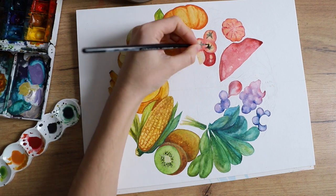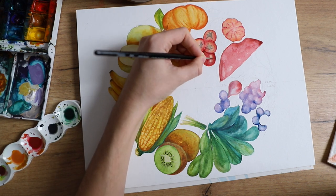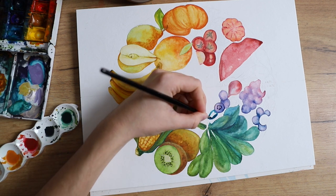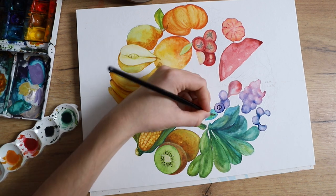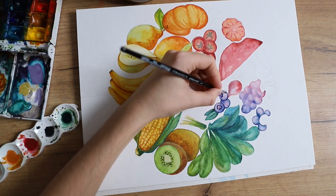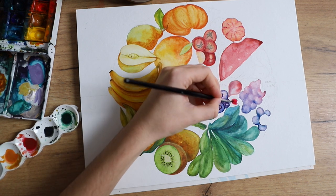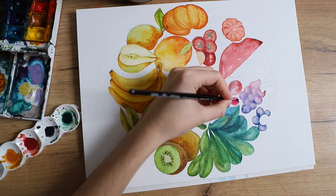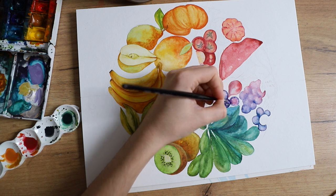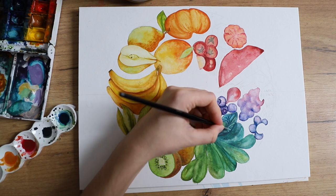I really love the way the blueberries turned out — we have this mix of colors and they're pretty cool-toned but look somewhat realistic, so I'm happy with that. And because my set doesn't have a purple, I played around with the red and the blue and mixed a purple directly on the paper rather than beforehand. You can see now I'm adding in more details to the spinach.